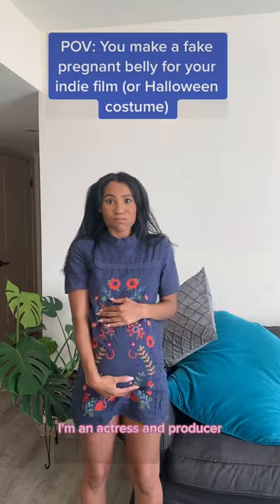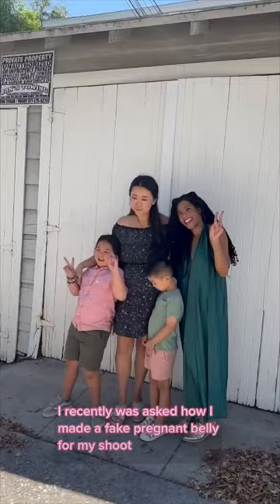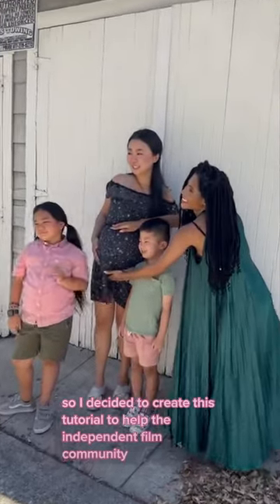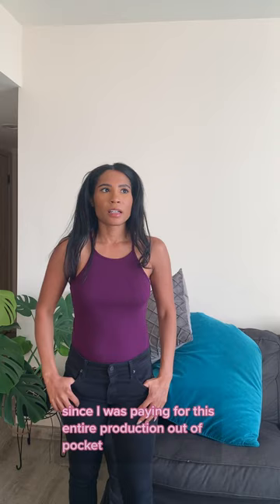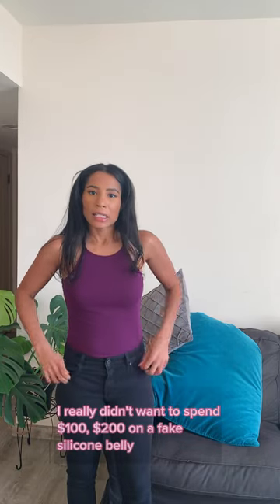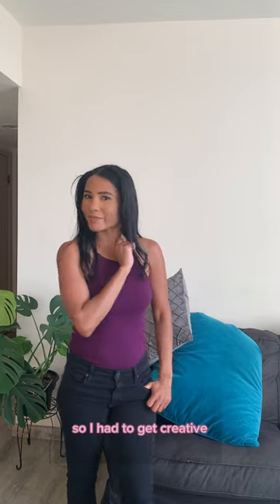Hey guys, my name is Alicia Brayboy. I'm an actress and producer. I recently was asked how I made a fake pregnant belly for my shoot, so I decided to create this tutorial to help the independent film community. Since I was paying for this entire production out of pocket and the budget was tight, I really didn't want to spend $100 or $200 on a fake silicone belly, so I had to get creative.